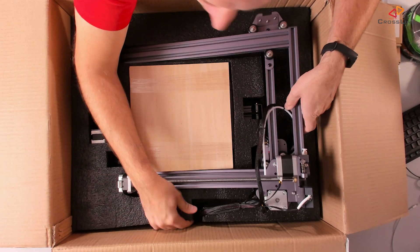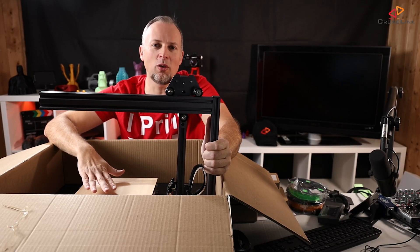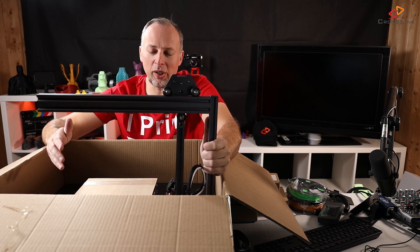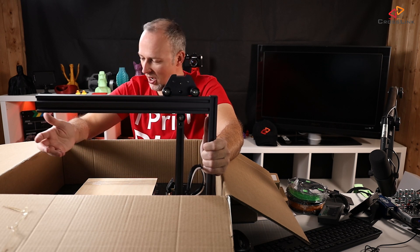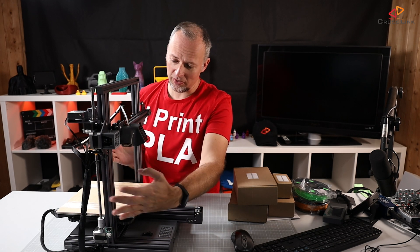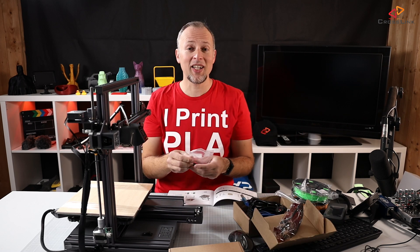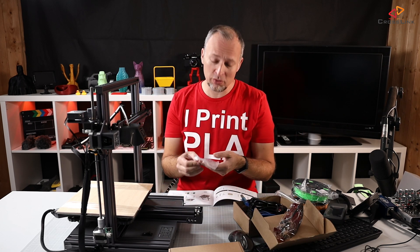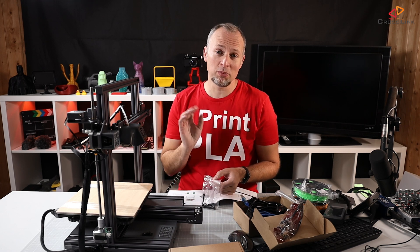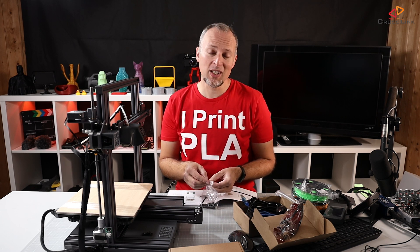There's some plywood included, probably for testing out the laser engraving. This is the whole vertical frame kit. All the cables are already connected, so I don't have to connect anything, though that makes it a little more complicated to take out in one piece. It's really heavy. Looking at the manual, it's a surprise that there are only four screws needed to mount the whole thing together — much simpler compared to the Ender 3 Pro build.